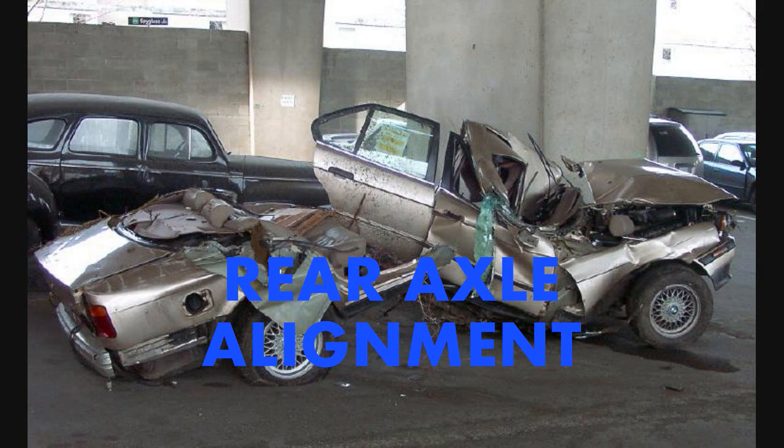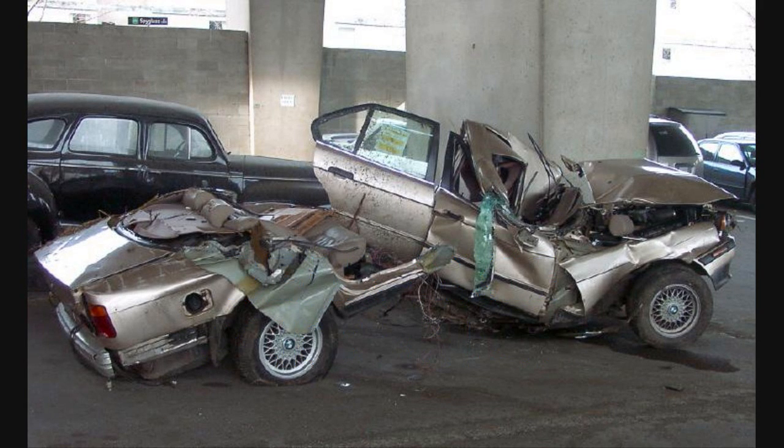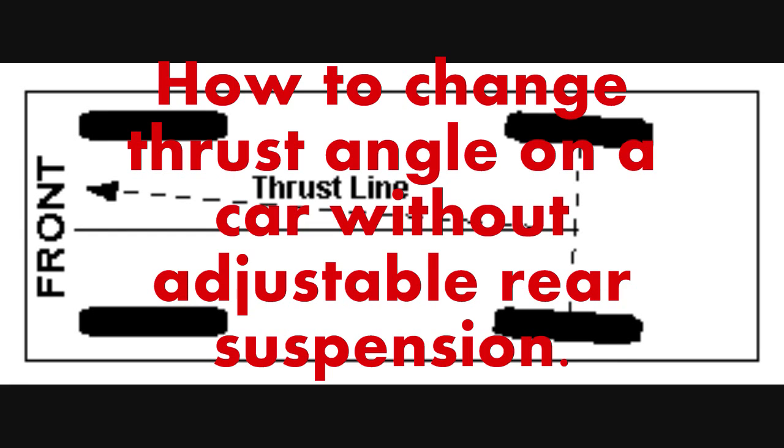Rear axle alignment, or how to change the thrust angle on a car without adjustable rear suspension.